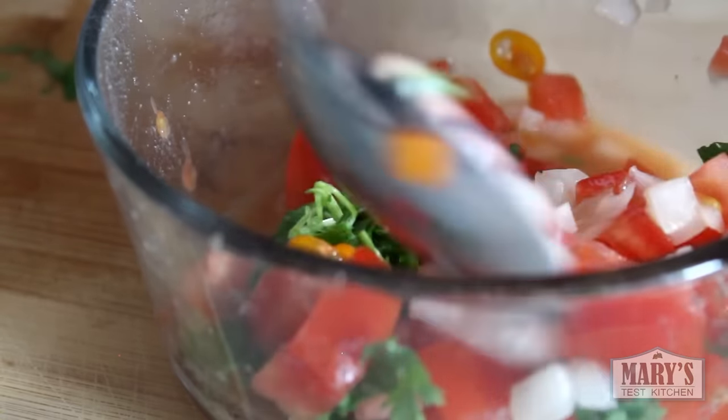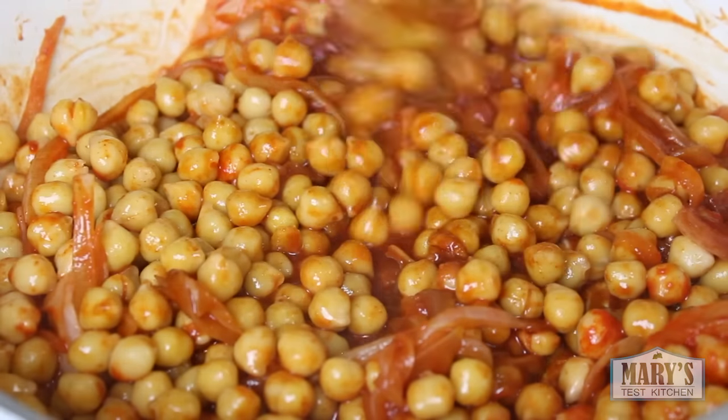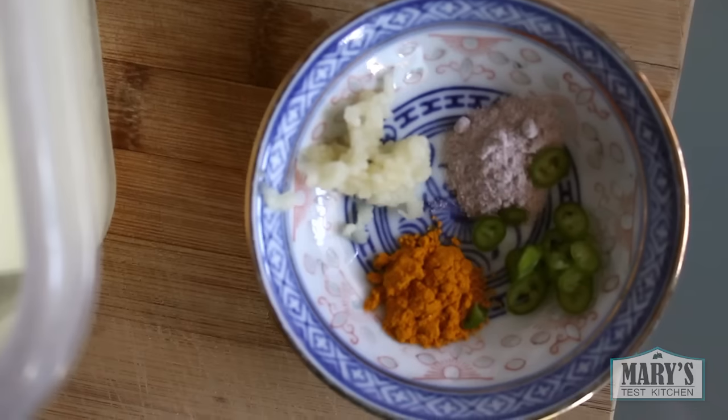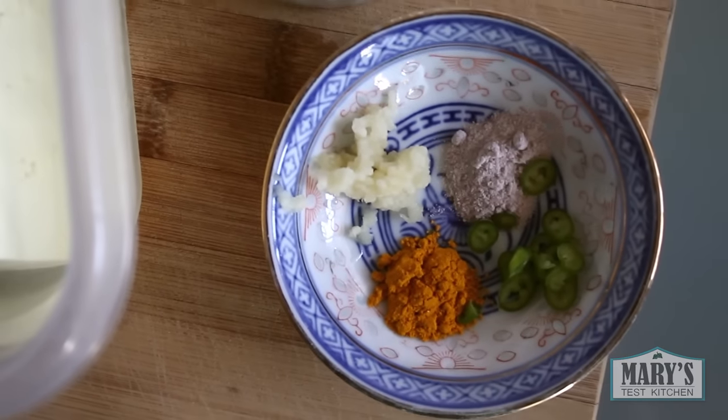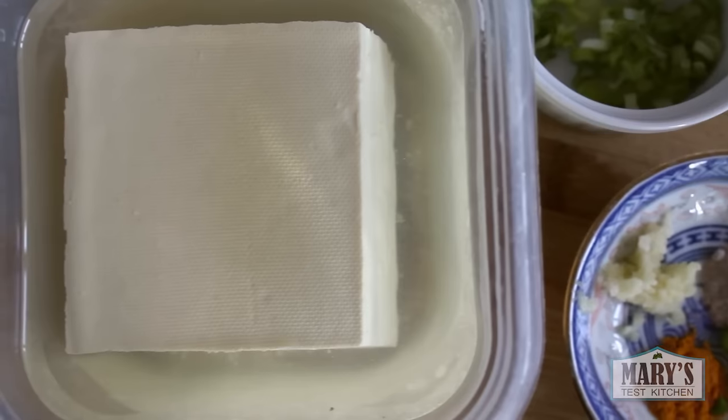Hello friends and not yet friends! Welcome to another What I Ate Wednesday, the show where I share all my delicious vegan eats in a day. Sometimes I admit, not so delicious. But this day is not one of those days, despite the look of this plain block of traditional tofu.